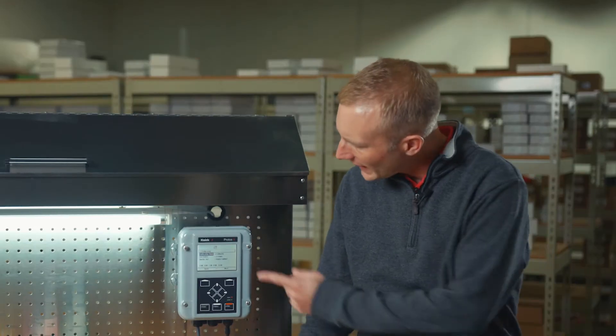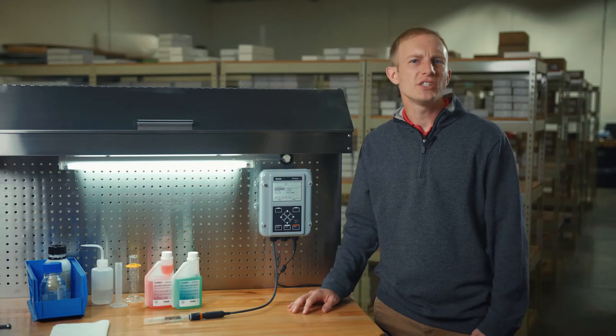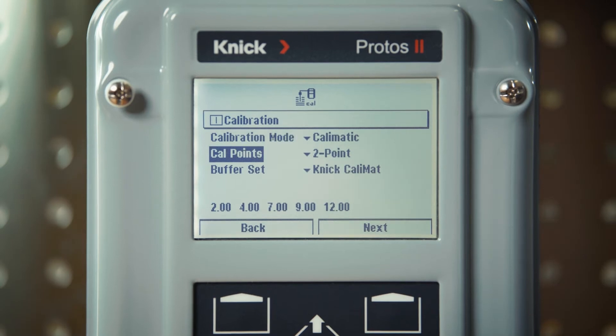Ensure that CALMATIC is selected here before proceeding further. Under the number of calibration points, we will select 2-point and then move on to select the buffer set.